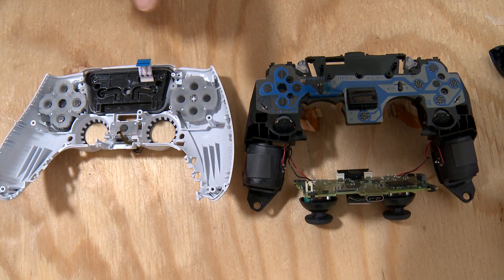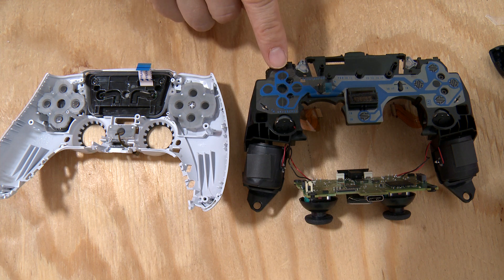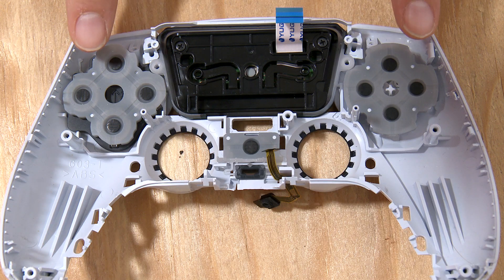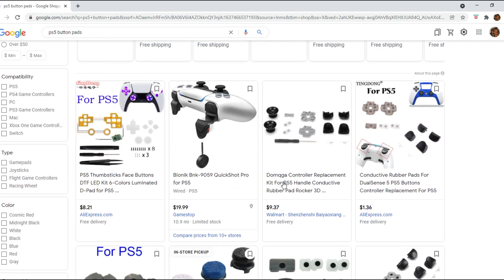When you play a game and push a button, it's supposed to touch the corresponding contact points on the conductive film. Make sure that all the buttons are there and that nothing is obviously torn or broken. If there is something obviously wrong, Google search and order a PS5 button kit or button pads.